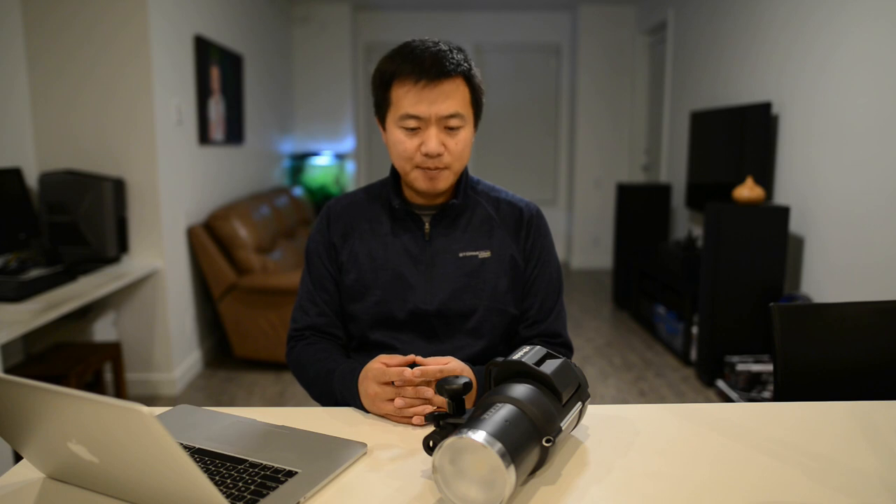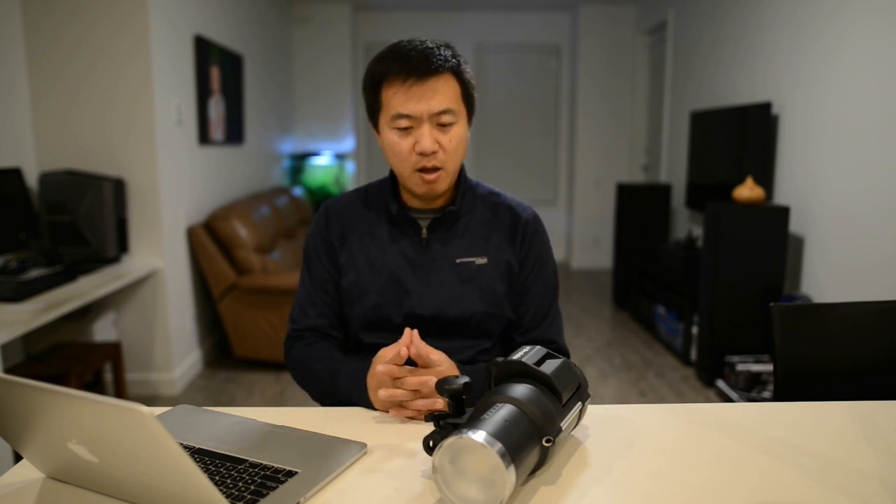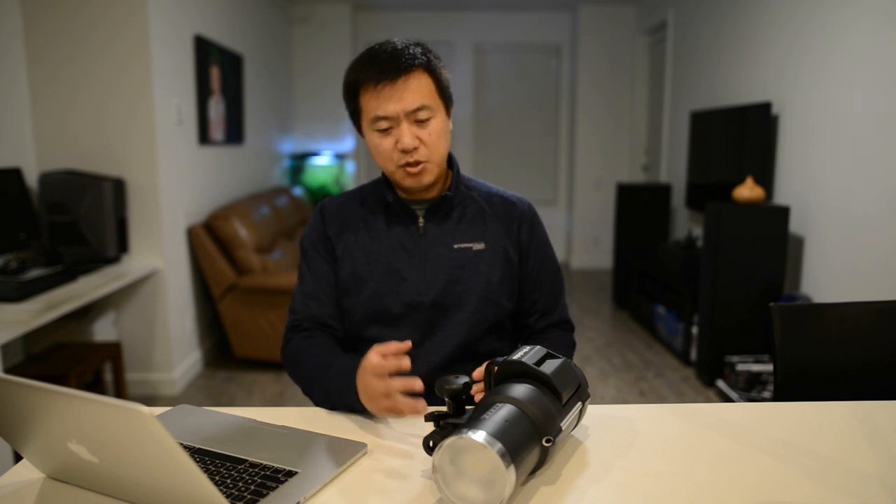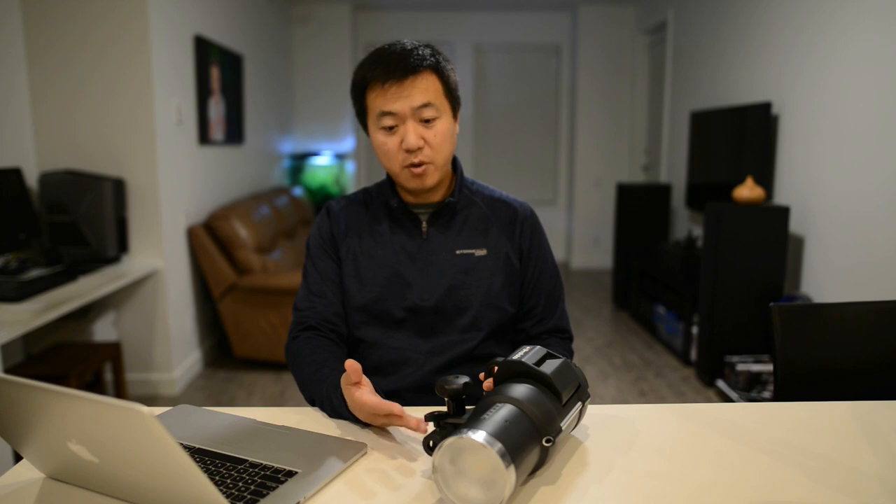That will slow down your workflow dramatically. The second drawback is that the gel will cut down your light output. So your 500-watt strobe light can probably only shoot as bright as 250 watts if you put a full-stop gel on it, and that could be even less if you stack the gel. Also, because the strobe generates a lot of heat — especially at maximum power — it could potentially melt the gel, causing even more problems. So I personally never use gel when shooting outside. It's just too much work and trouble.